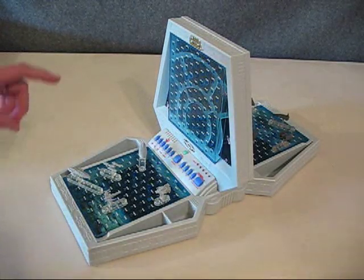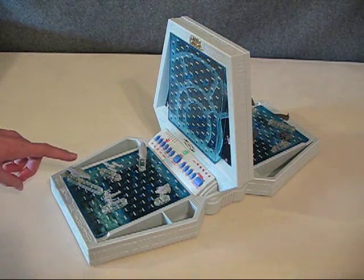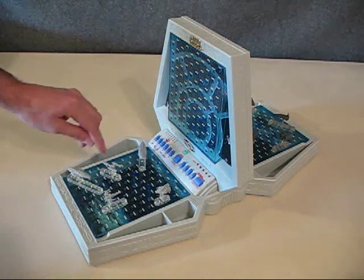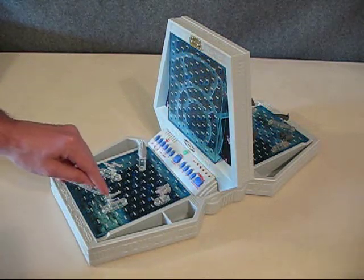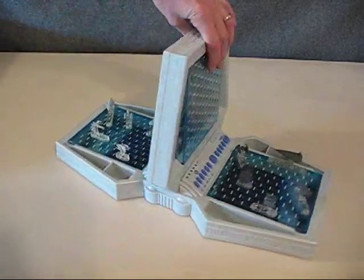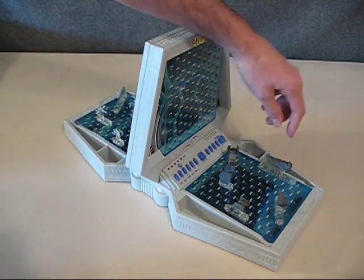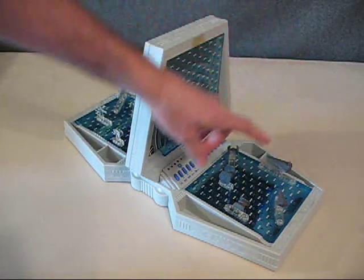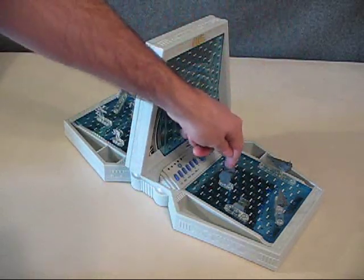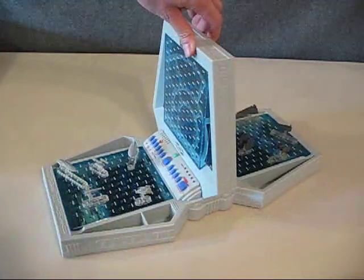The ships that it comes with, from biggest to smallest — on the Rebel side we have the Star Cruiser, the Rebel Transport, the Y-Wing, the X-Wing, and the A-Wing. Then on the Imperial side we have the Imperial Star Destroyer, the Victory Star Destroyer, the TIE Bomber, the TIE Interceptor, and the TIE Fighter. So that's what the game board looks like when you set it up.